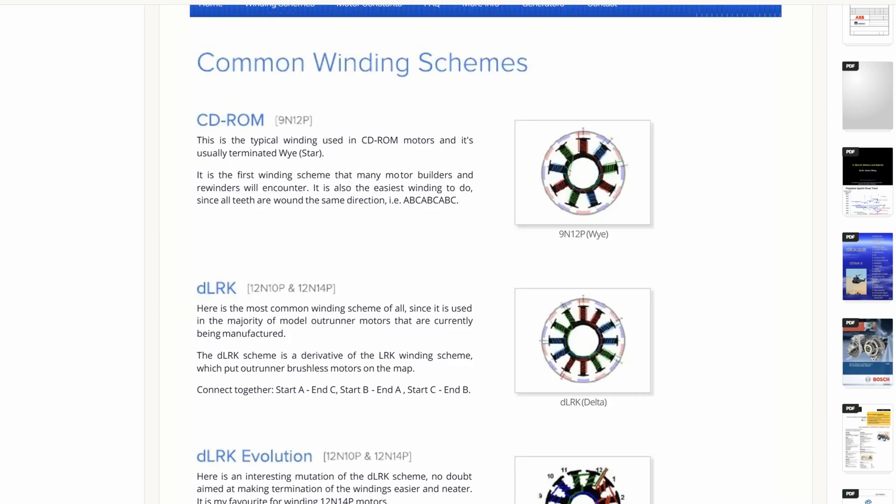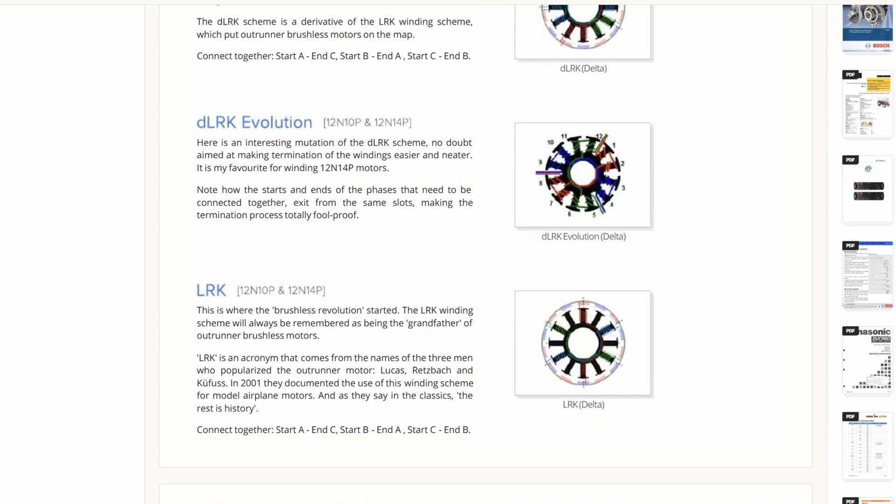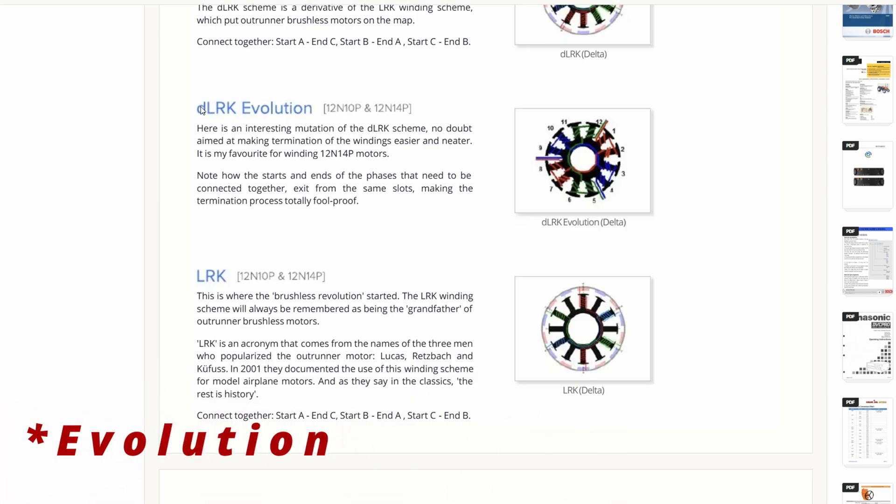The next part is understanding what winding design you're going to use — whether that be delta or Y. That topic can get pretty deep and is super tied into how you'd like the motor to perform. Your motor winding pattern is most likely going to be delta, but make sure you pay attention to that when you're unwinding. That goes hand in hand with the scheme you're using to wire the motor back up. The most common winding schemes are CD-ROM, DLRK, DLRK Revolution — which is the one I used — and LRK. I'll attach a link in the description so you can read up on these.